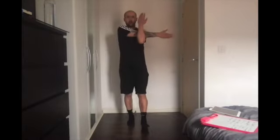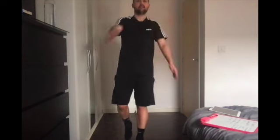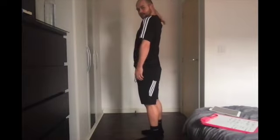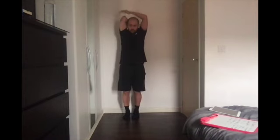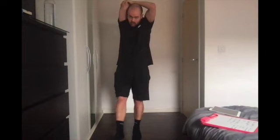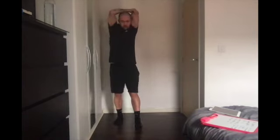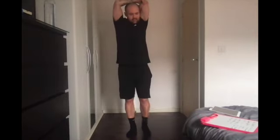Moving on to our arms. Bring one arm across and pull it in, hold for seven seconds. Switch, pulling the other arm across for seven seconds. Then we're going to push our arm down our back, putting our hand on top of the elbow and pushing it down. Hold for seven seconds. Switch the arm, go down the back again and pull it down for seven seconds.